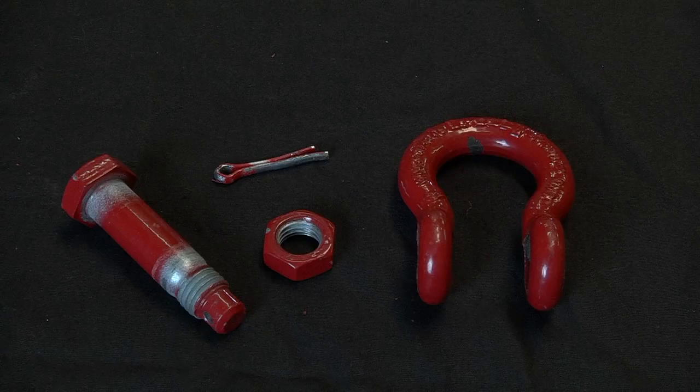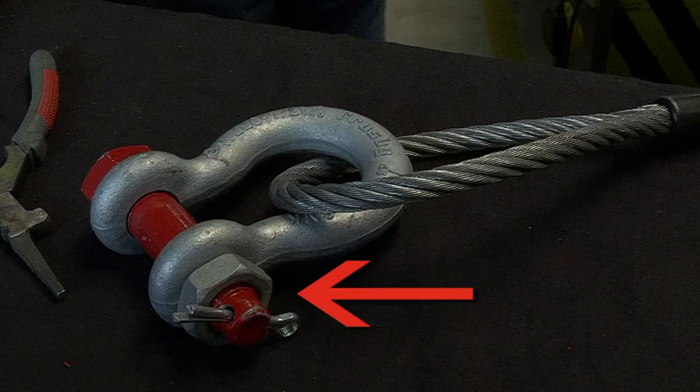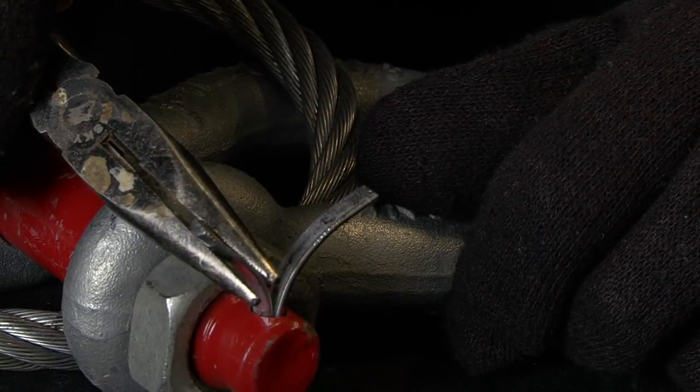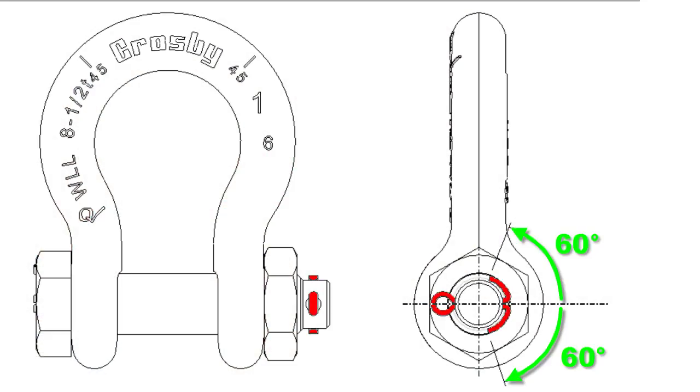When assembling a bolt type shackle, after the bolt is inserted into the shackle bow, the nut is then screwed onto the end of the bolt and the cotter pin is installed. The cotter pin prongs should then be bent in opposite directions at least 60 degrees from their original closed position.